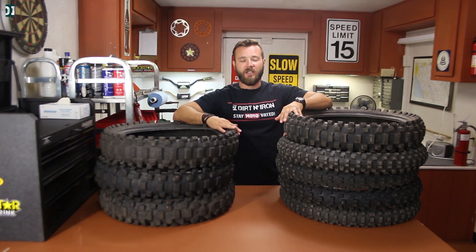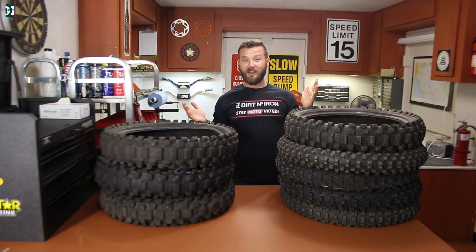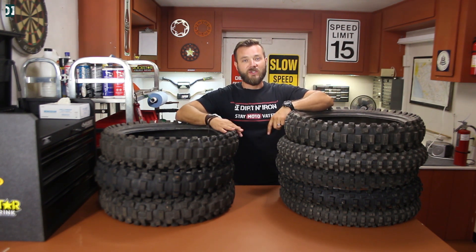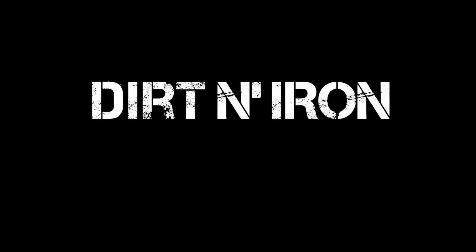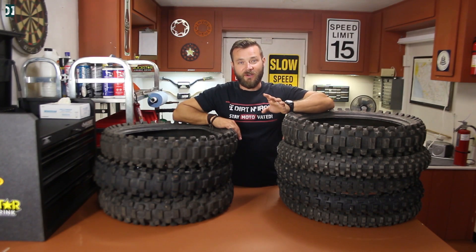Hey, what's up guys, welcome to Dirt and Iron. Do you have a lot of used dirt bike tires and don't know what to do with them? Today I'm gonna show you a very cool way how to recycle your used tires, so stick around.